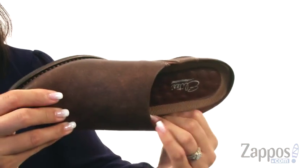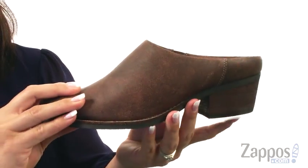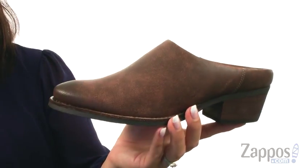On the inside it is lined with textile lining with a lightly padded footbed for all day comfort. There is a stacked heel for a boost in height and it all sits on top of the synthetic outsole.